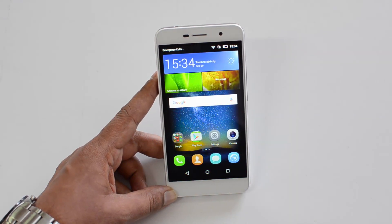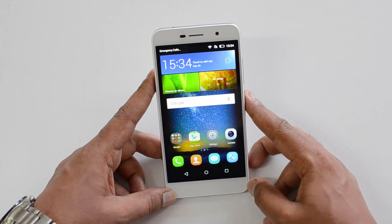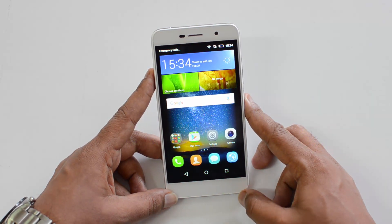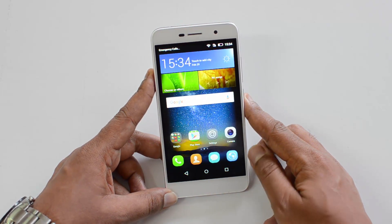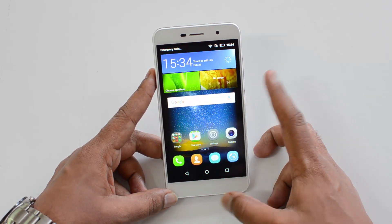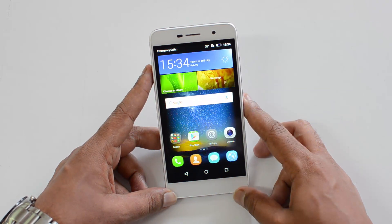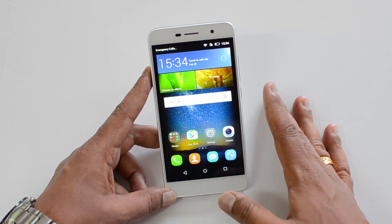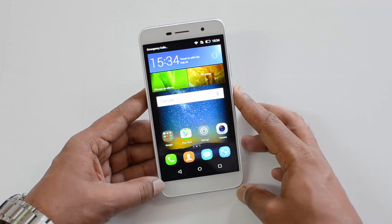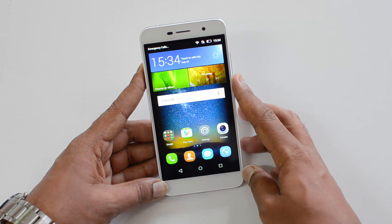So now we've talked about performance, display, camera, battery, and more. This phone is priced at 849 — does it make sense to buy it when we have competing devices with better specs like the Coolpad Note 3, Meizu M2, and Yureka Plus? The only real advantage of the Honor Holly 2 Plus is the 4000mAh battery with power bank functionality. Everything else is just average — display is average, software and performance are decent, but the camera was underwhelming. If you're specifically looking for great battery performance, this is a decent pick at this price point.